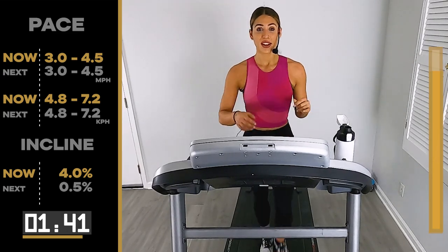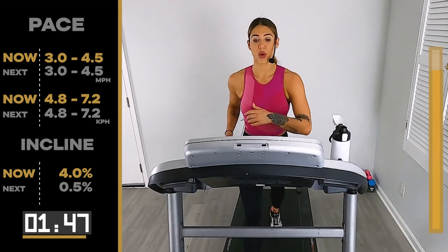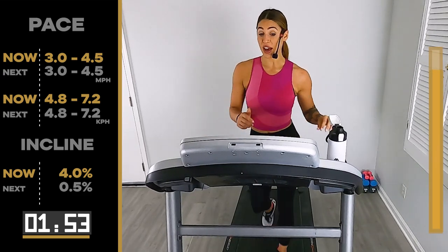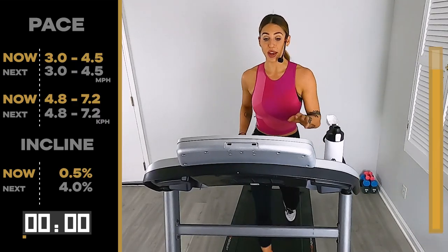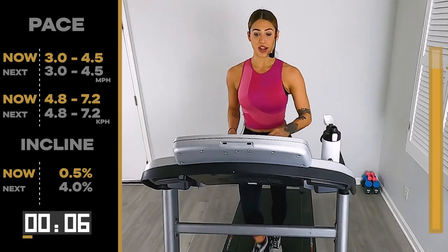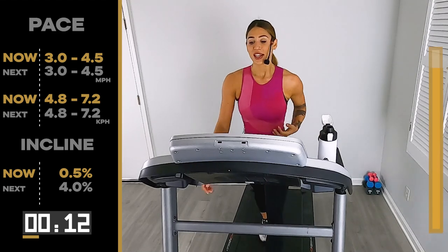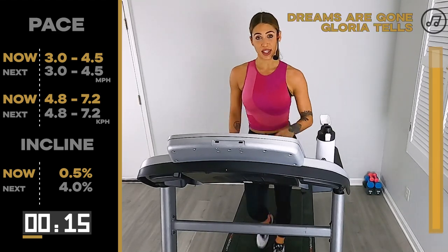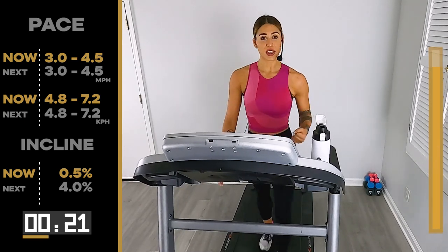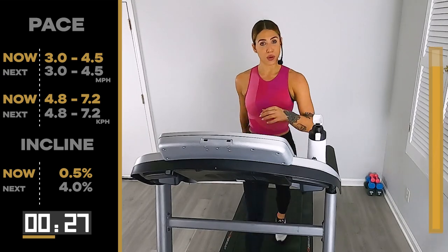20 seconds — we take it down to a flat road. Pump, pump, pump. Last 10, last 8 — 5, 4, 3, 2 — flat road. We have one minute on this recovery walk. Last one — let's end hard. We already did it twice. The last two minutes, six on the incline. You want to try the five? Somewhere over four — we're just going to end with a bang, a little bit harder, pushing out of our comfort zone. You're going to feel a lot better. After this we take it down to a flat road and we're done.